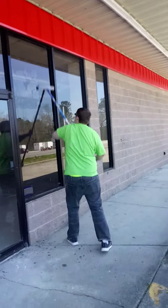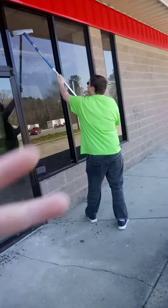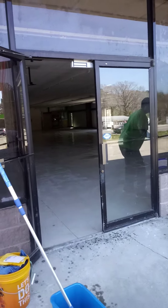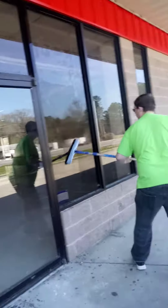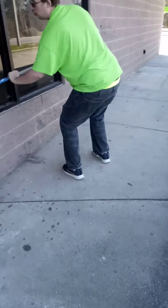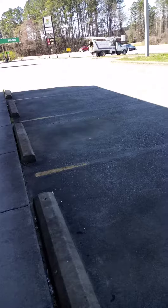My buddy Adam — say what's up, Adam. Yeah, we're just pre-washing these windows because they are very dirty. I've got to get all these stickers off the door here in a minute, but right now we're just trying to get this pre-wash done because they've got some nasty stuff on them.